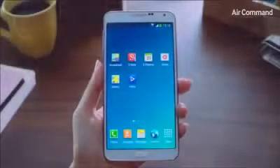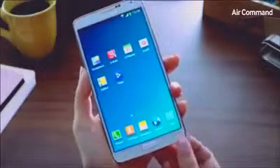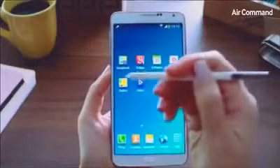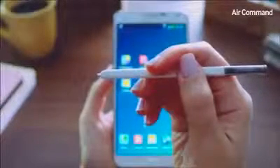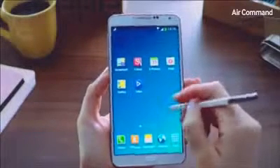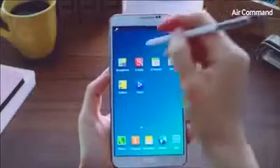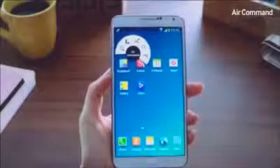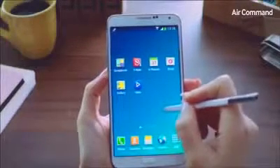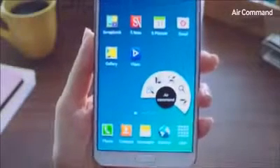Being productive in everyday life on the Galaxy Note 3 has become even easier and more intuitive. A lot of this is due to our enhanced S Pen, a key differentiator for the Galaxy Note category of devices. We've introduced a new feature called Air Command, where you can access five useful functions at the click of the S Pen button, anywhere, anytime, without having to memorize or search. Simply hover the S Pen on the screen and click the Pen button — and there we go, that's called the Air Command.